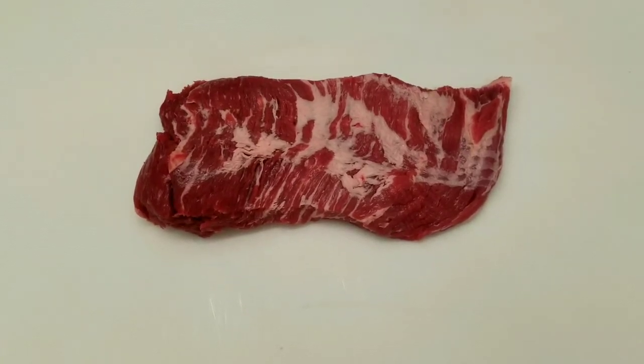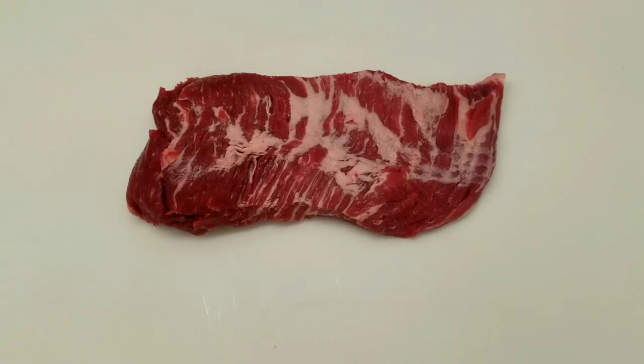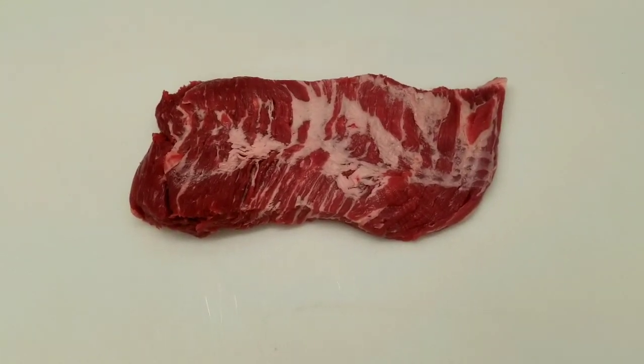I'd say the actual meat that you'd get out of it would be 30 to 20 percent fat content, and it's really delicious.